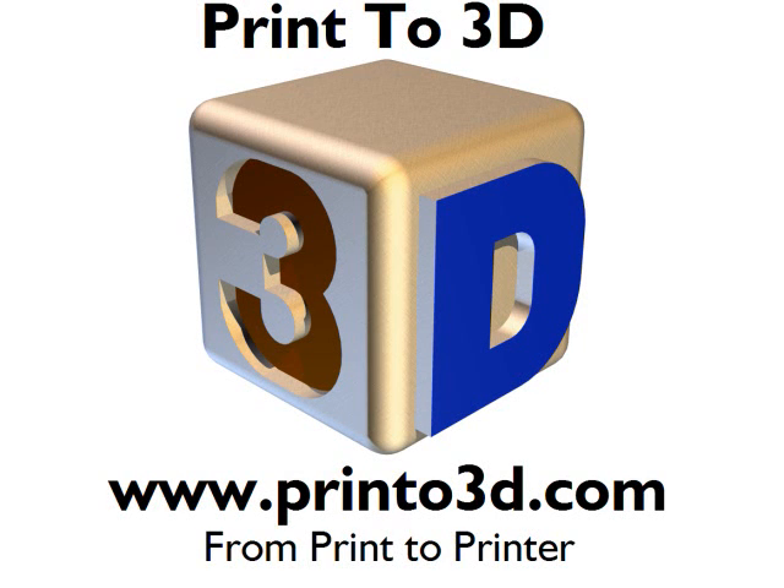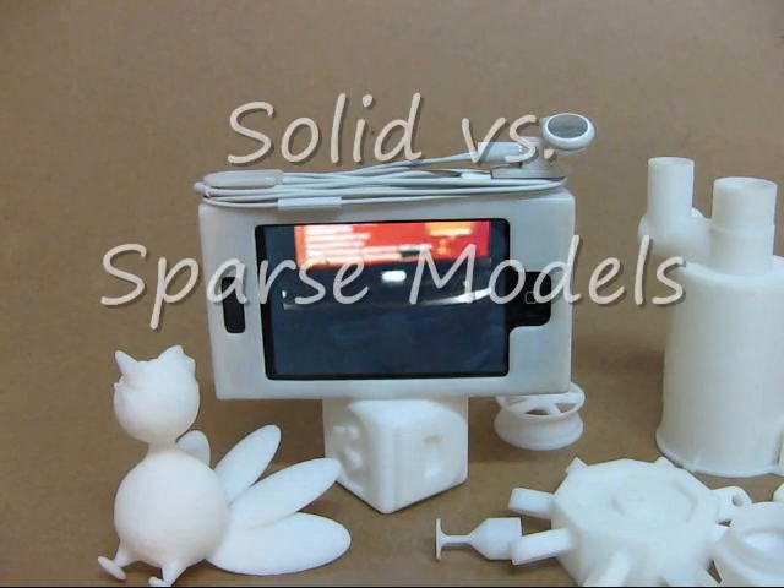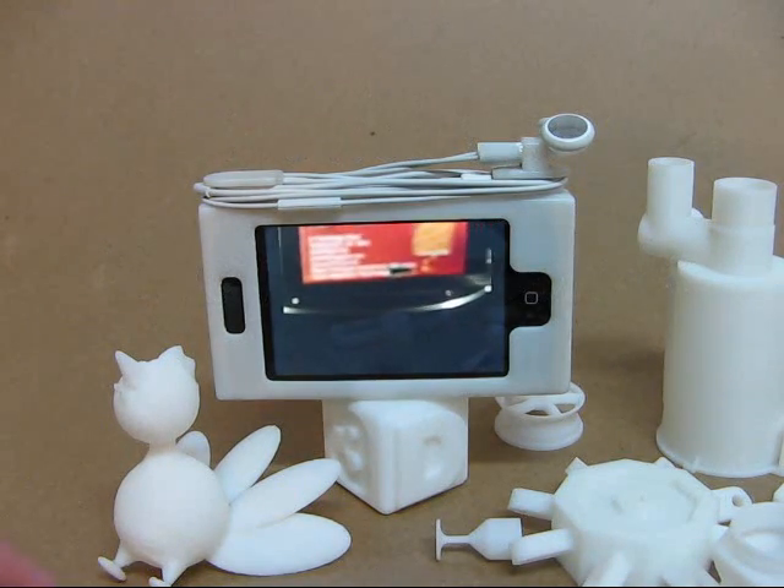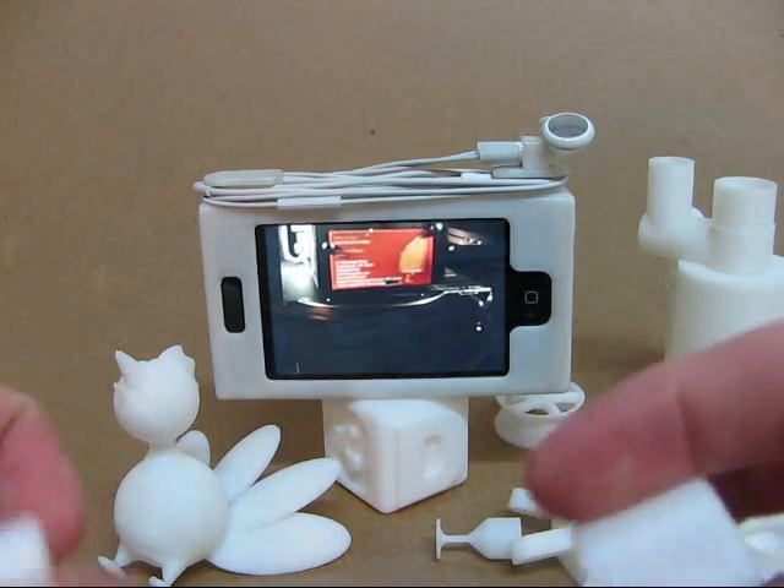This video is presented by Print23D. I get quite a few questions about the solid versus sparse printing method, so I'm going to show you how that works.